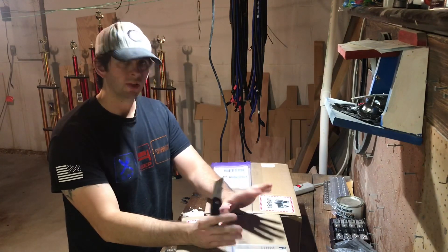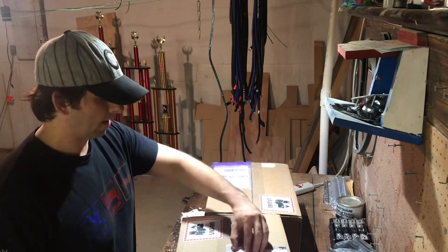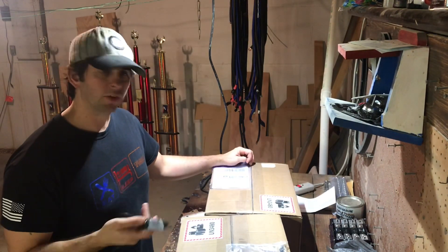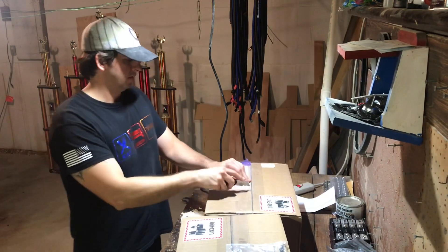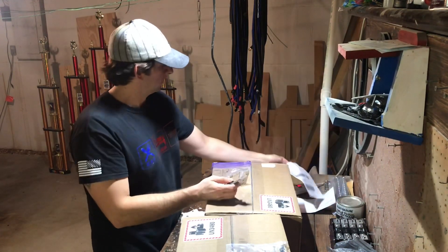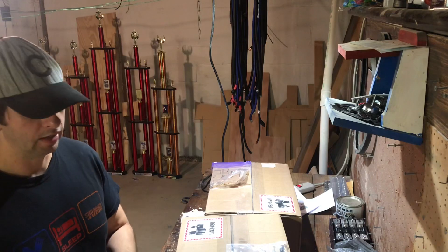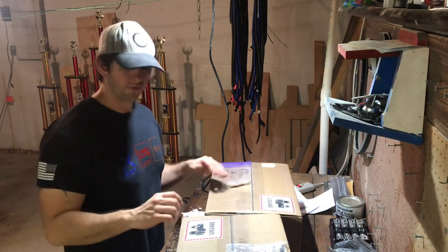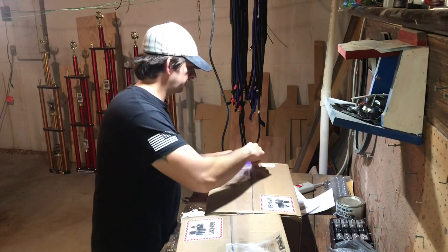Alright guys, I just got my lithium cell order in, so today I'm gonna do an unboxing and checking of all the lithium cells. I'll do another one later showing how to set up the busing for these once my bus bars arrive, and we'll also show how to balance them. I got these from CES — they gave me a pretty good deal, I think it worked out to about $275 a bank or something. I got four banks, 24 cells total.